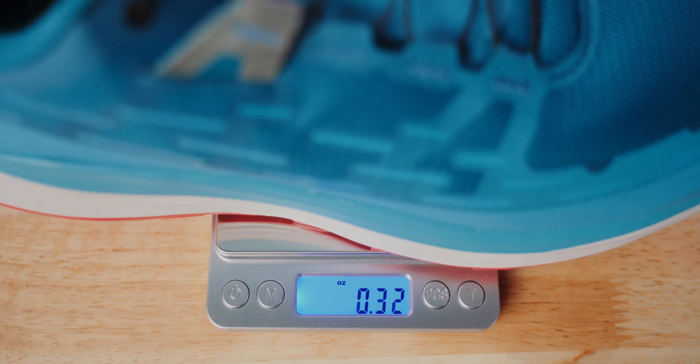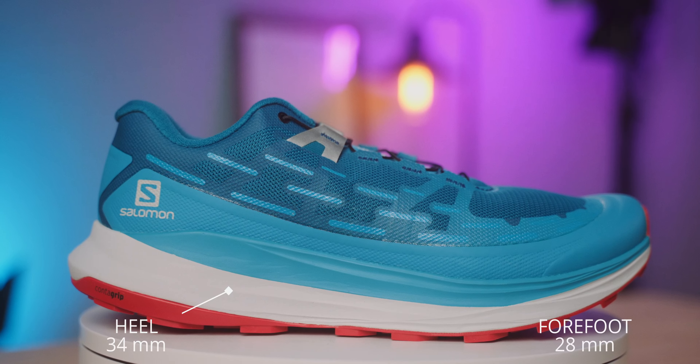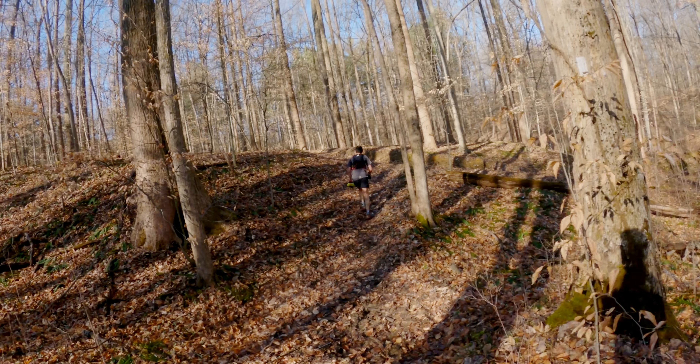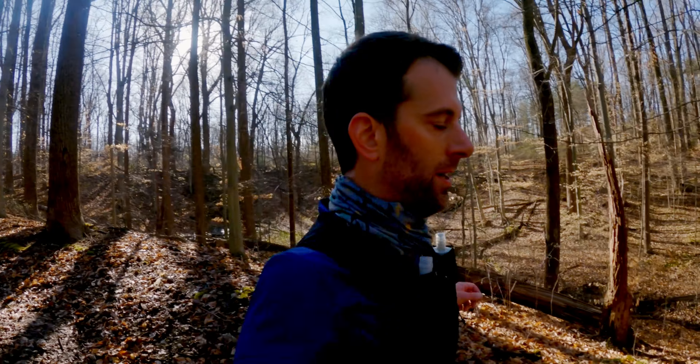In my size, right out of the box, this shoe weighed 11.14 ounces, so I wasn't immediately impressed by the weight — it's a little on the higher end. In the heel we have 34 millimeters and in the forefoot 28, giving a drop of six millimeters — not super aggressive, right there in the middle. This is definitely a trail running shoe meant for ultra marathons: your 50Ks, 50 milers, 100 milers. It does not have a carbon plate and is definitely not a stability shoe — it is super, super flexible.